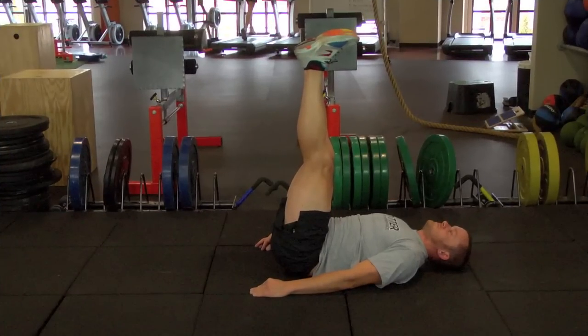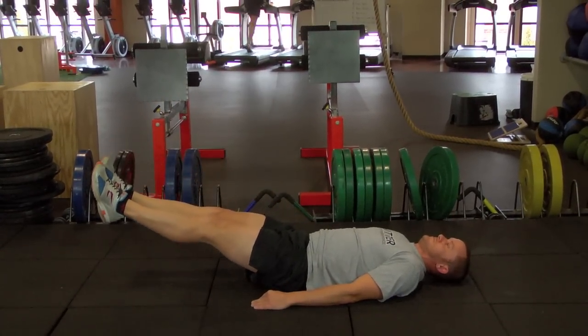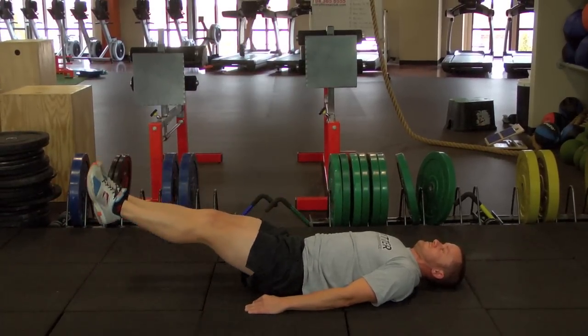You're going to really feel this exercise a lot more on the eccentric part when you're letting it down, so challenge yourself and see how close you can get those heels to the ground before you bring them back up.